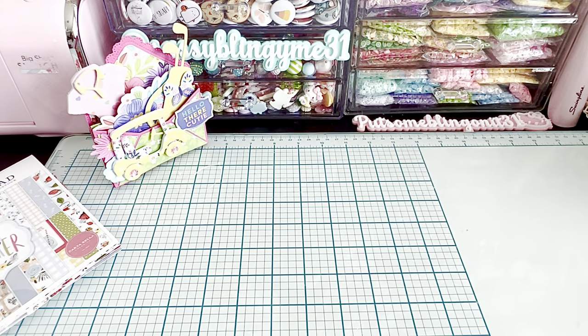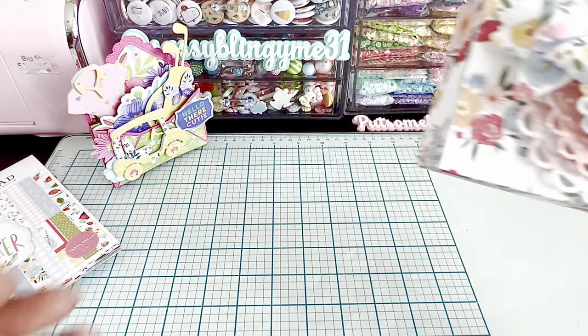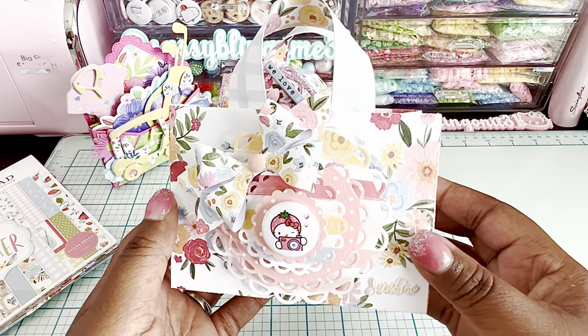Normally the die does not come with extra pieces, but I did go ahead and add some to the side so that it looks fully covered all the way around. That's the first project!